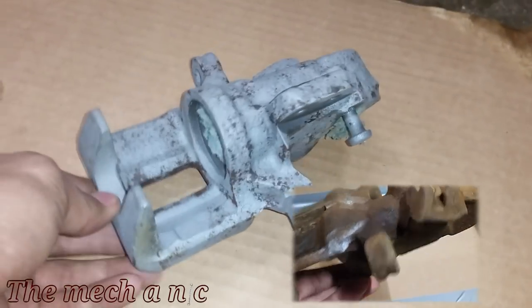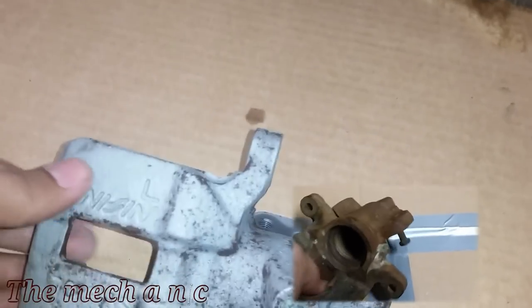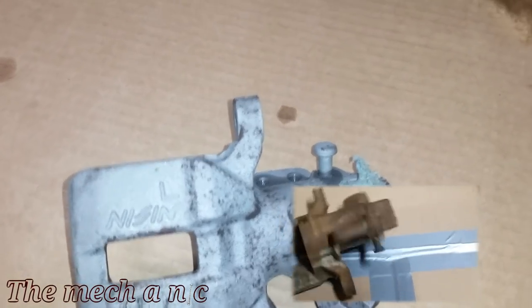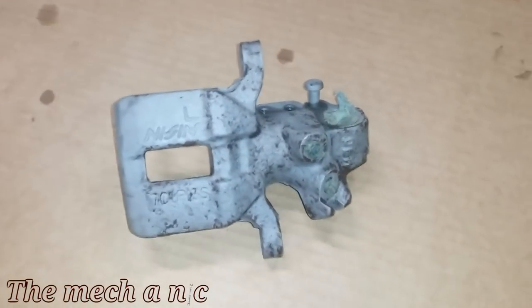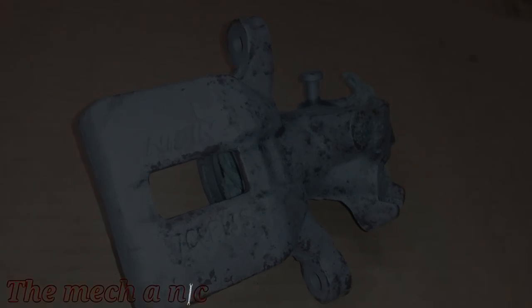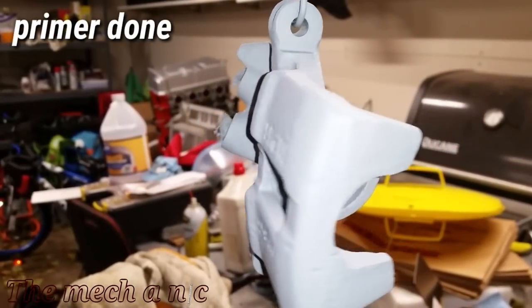Here's about 20 minutes of sandblasting — as you can see it's not perfect but it's working, and it's working well. I'm pretty satisfied with it; I have a bit more cleaning to do, but I'm really impressed so far. Once it's all done and clean I'm going to spray it down with brake parts cleaner to get any loose debris off. I did spend a little more time sandblasting until I was satisfied.